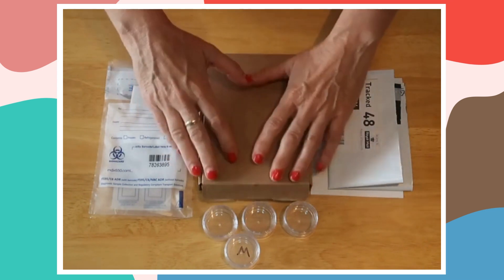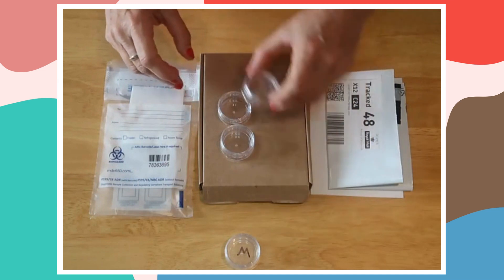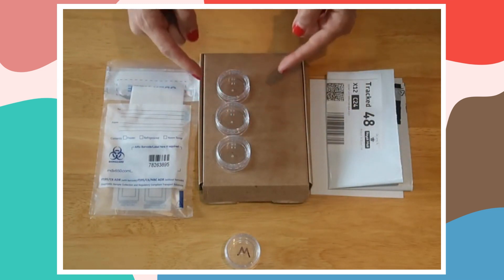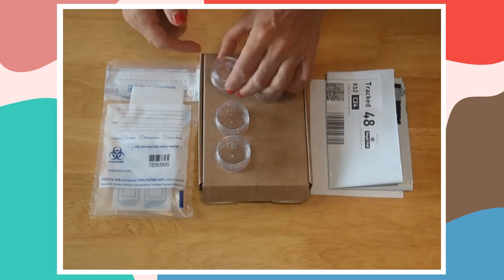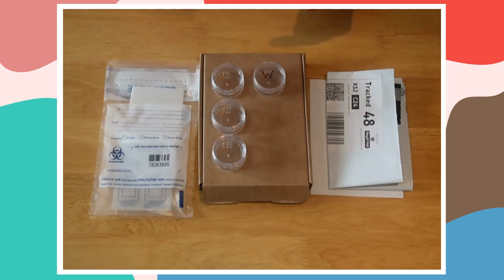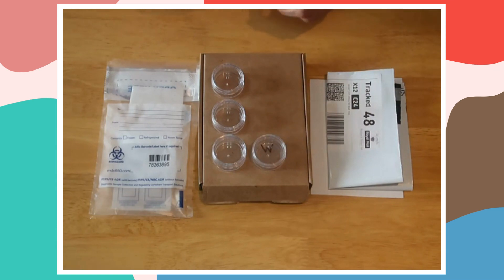With everything that's in there, the lung worm test is a three-day test. You have to take a sample on each consecutive day, and on the last day you do your worm count. On Monday, Tuesday and Wednesday you're going to take a sample of your dog's poo, and on Wednesday — the last day — do the worm count test as well from the same sample. This is because you need samples that are as fresh as possible.